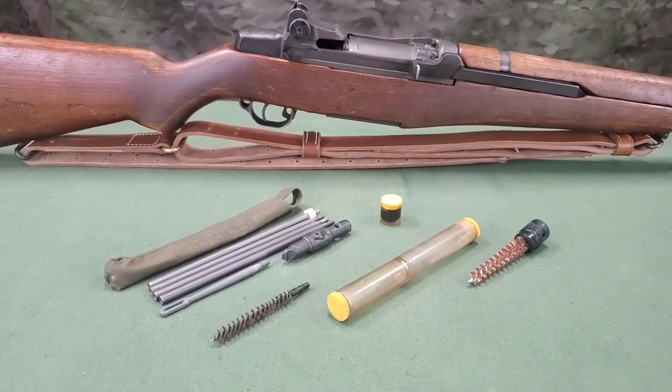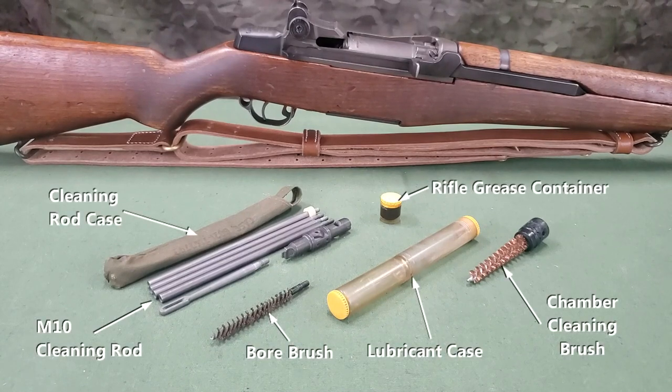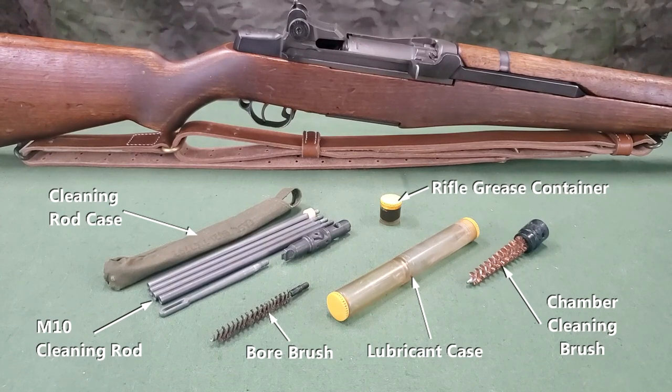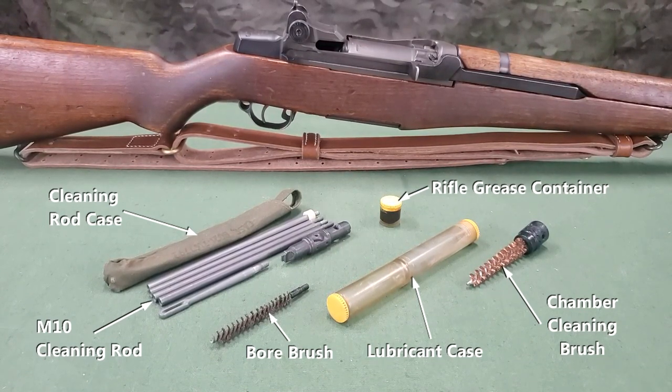The final individual cleaning and maintenance kit for the M1 rifle includes an M10 cleaning rod, a cleaning rod case, small arms bore cleaning brush, lubricant case, rifle grease container, and a chamber brush. This kit, plus the chamber cleaning brush, can be stored in the stock of the M1 rifle.